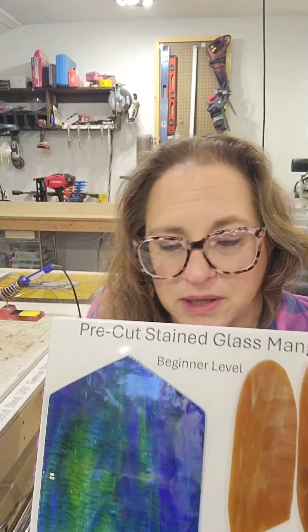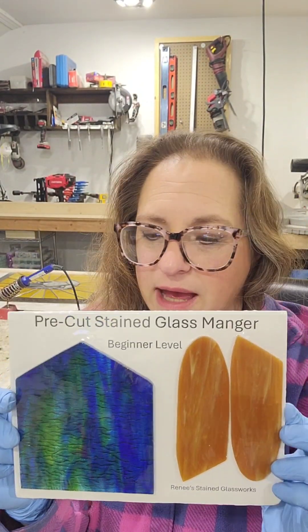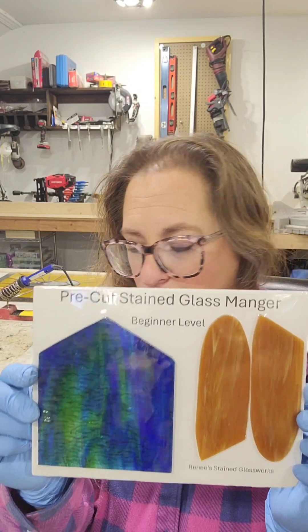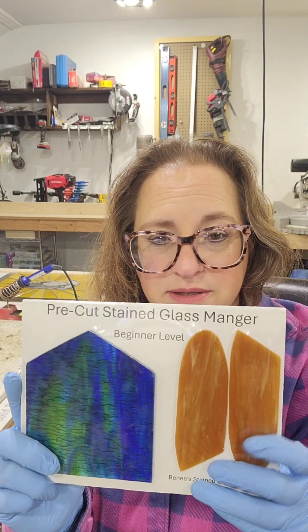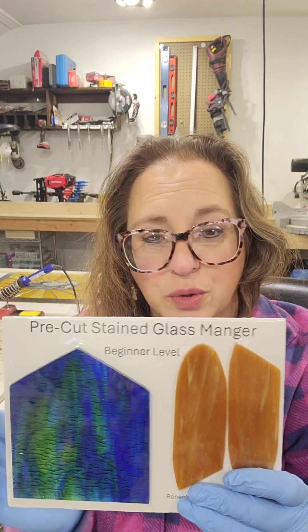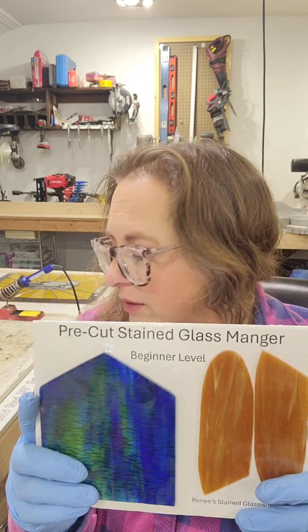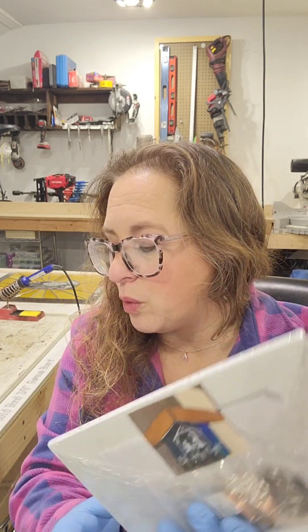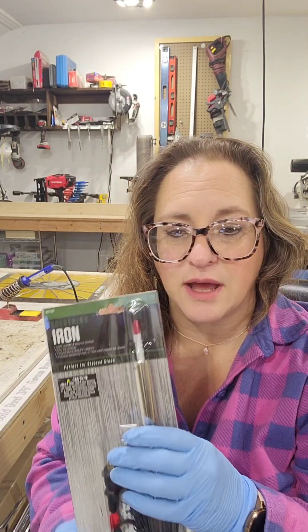This is a pre-cut stained glass beginner kit that I worked on putting together, and I'm going to be making this video series as a guide to help people. I chose this because it's an easy pattern — three pieces — a great beginner kit. There's only one extra thing you're going to need for this project and that is a soldering iron.